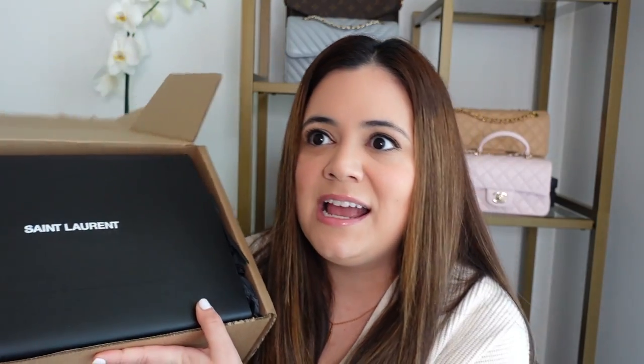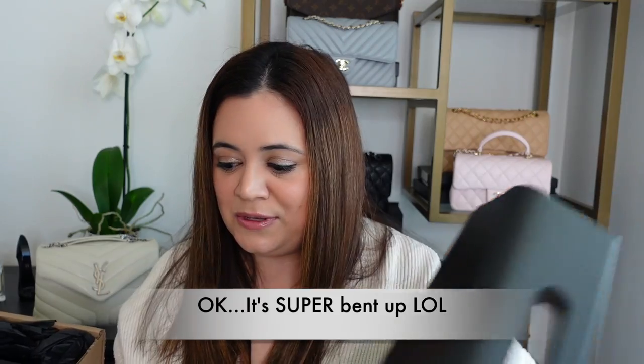I actually opted for the gift wrap option, and the reason I did that was because I've bought YSL things in the past but they don't always come with a box, and I wanted a box for my item. So it came with a shopping bag, which is really cute — it's kind of bent but really nice if you're looking to give someone something from YSL and want the whole boutique experience. You can also get a card if you want to include a special message. I just wrote 'enjoy' because it's for myself. And then this is the receipt.